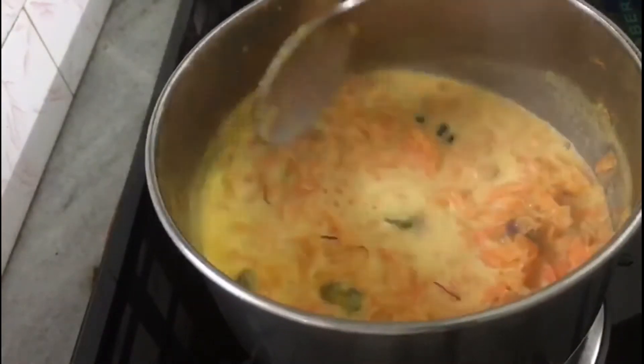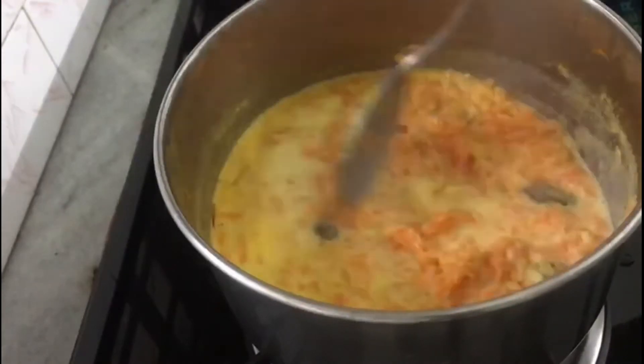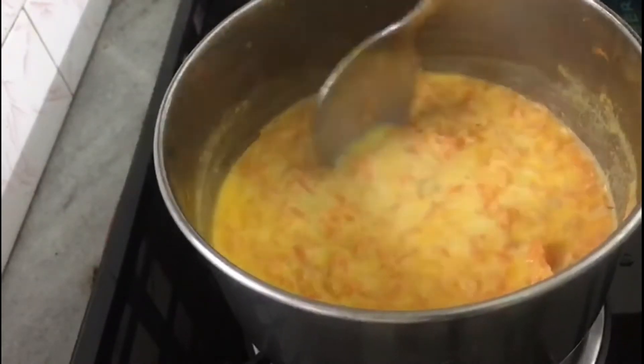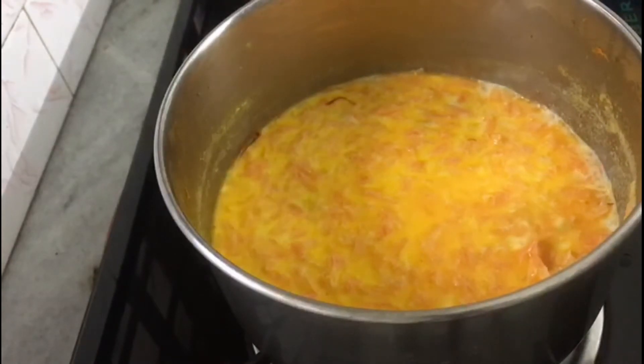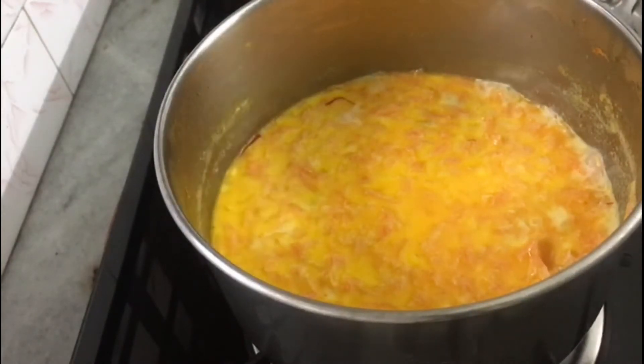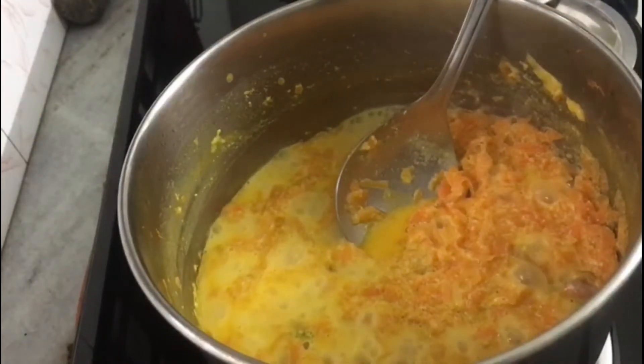If you put it in liquid, you can use one cup. You don't need to cook in a bowl — that will take a couple of minutes. Now we are cooking with milk and we are ready to cook for 15 minutes.